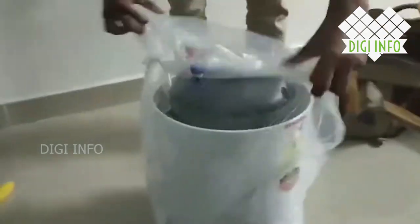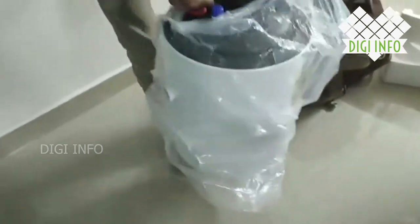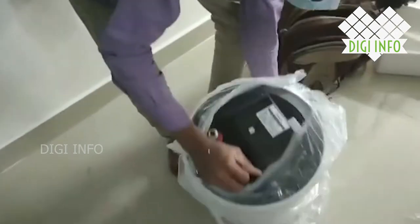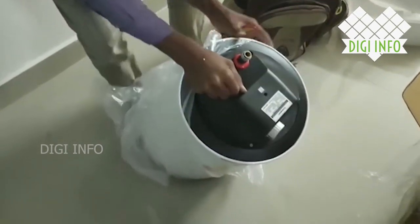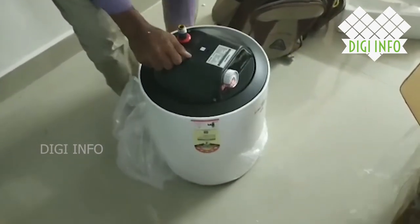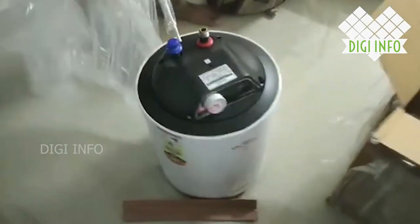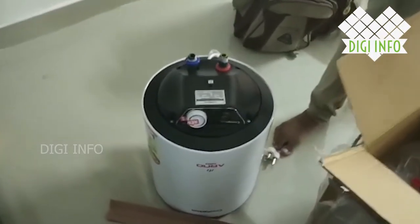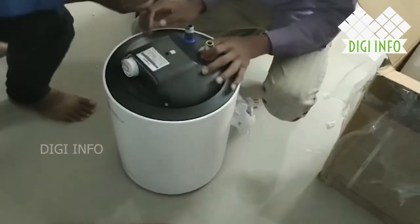There is no problem with the water geyser. It also has a metal body — it is a strong metal body. The weight is also strong. It is 15 liters capacity.